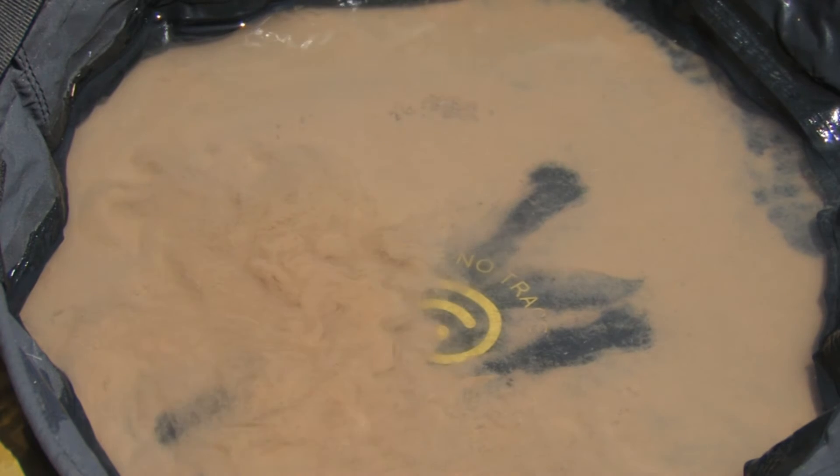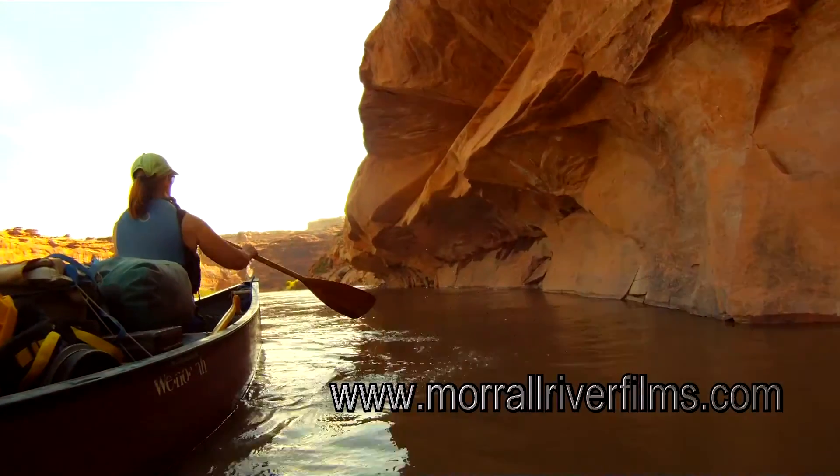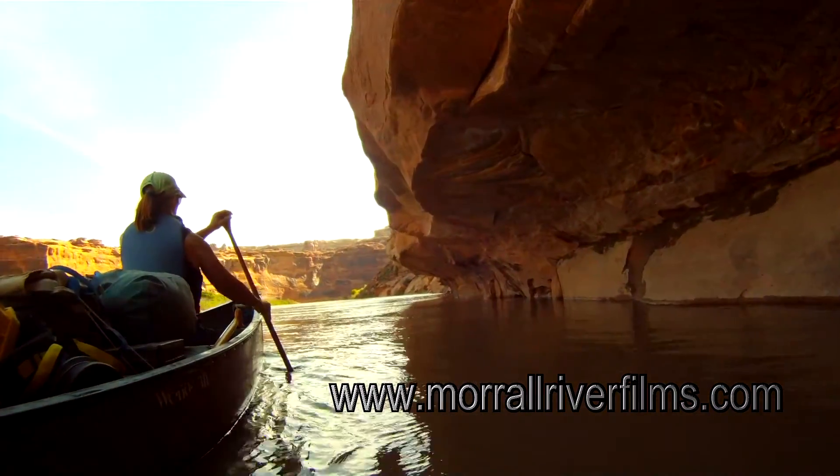Now this just takes the silt out. You'll still need to run it through your favorite treatment process. I'm also interested in finding out if this works on tannin-choked water like we find in the northern lakes. If you try it, please let us know how it turns out.